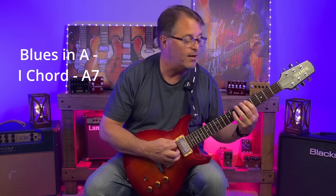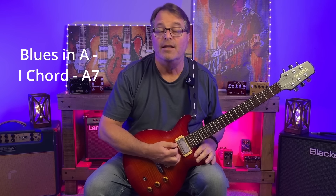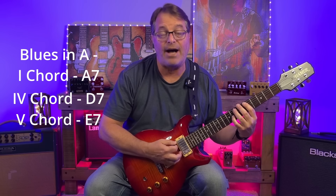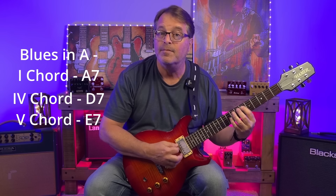So the 1 chord is going to be A7 — that's the first note in the A major scale. The 4 chord is D7, and then the 5 chord is E7.